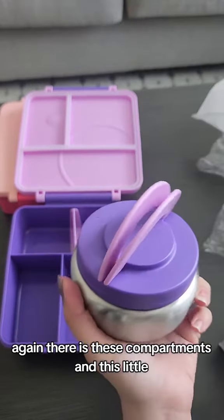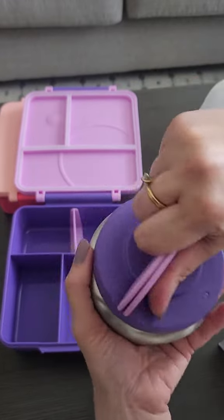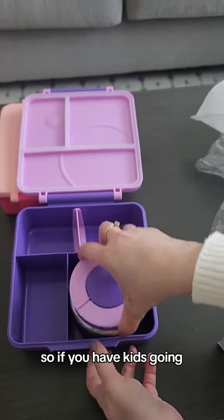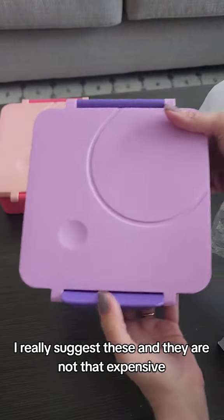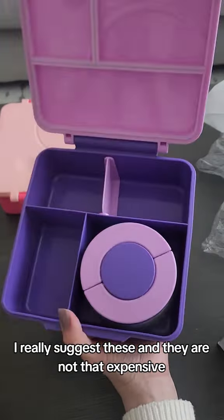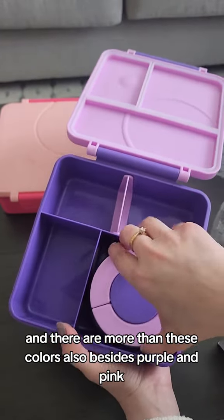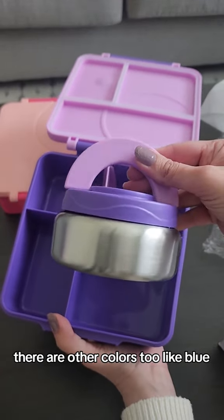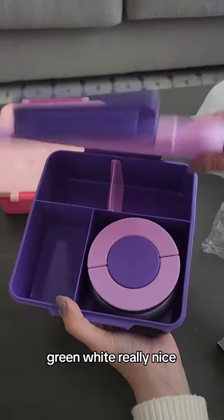So if you have school-going kids, I really suggest these. They are not that expensive — I will link them down below. There are more colors besides purple and pink, like blue, green, and white. I highly recommend these for giving school lunches to your kids. Do check them out!